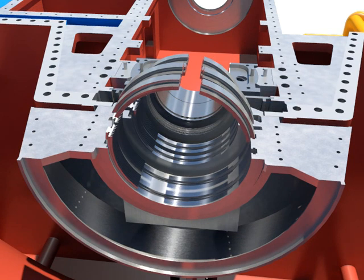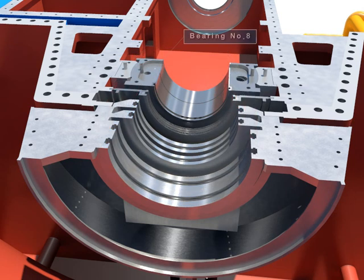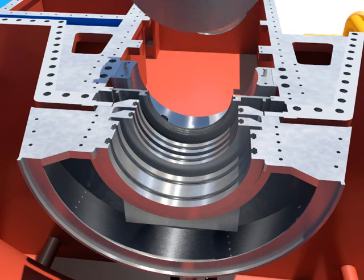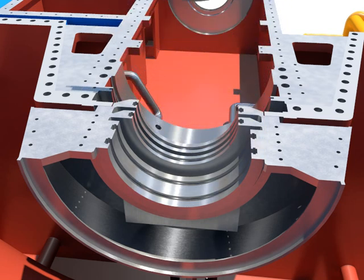Push and take out the packing segment rings from the home. Take out the lower bearing ring after taking out the lower bearing number 8. Take out the lower oil deflector.